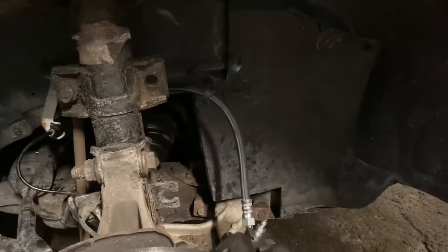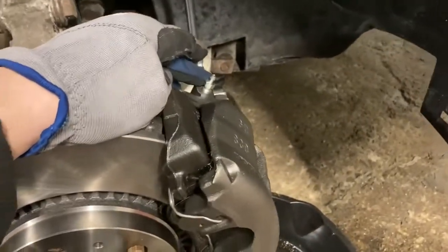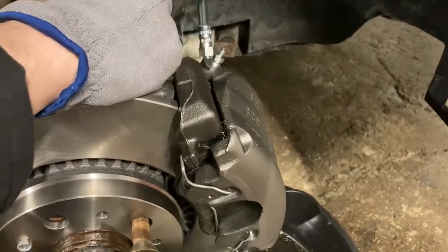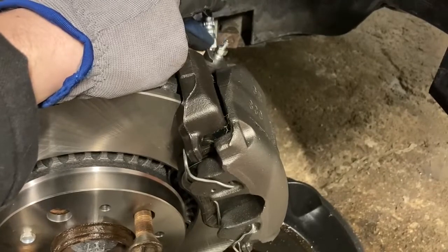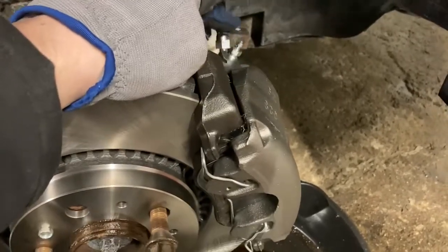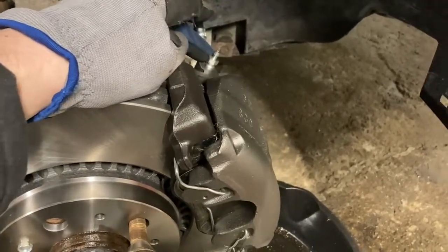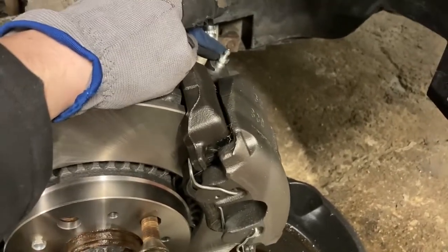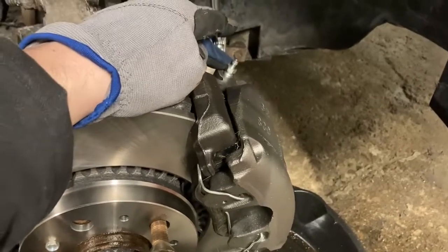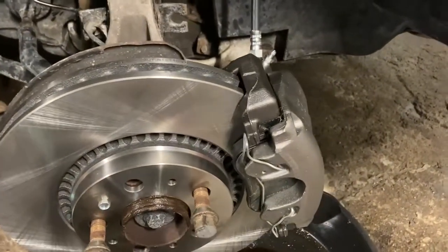We've got the new brake line in, new rotor, new brake pads - all that's left is to bleed it. To bleed it by yourself, use a self-bleeder kit with a hose into a little bottle hooked onto the bleeder, and when you pump the brakes the fluid goes in without letting air in. Or with two people, have one person pump the brake pedal inside while you open the bleeder out here - do that a few times. Always start on the farthest wheel from where you're replacing.